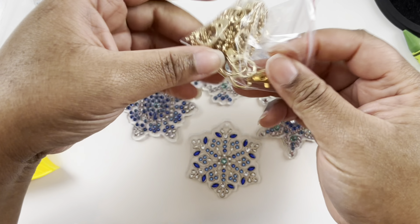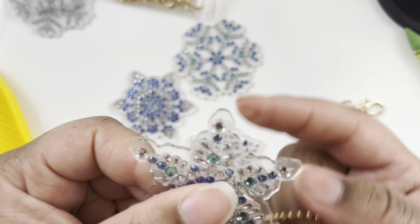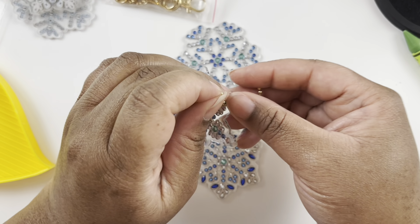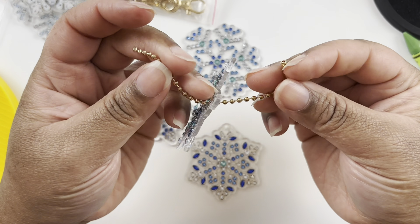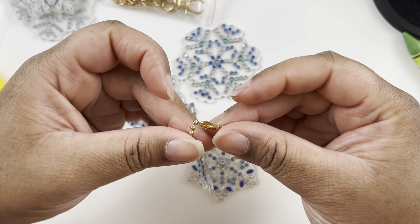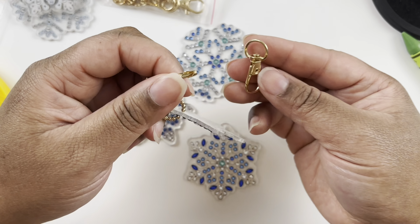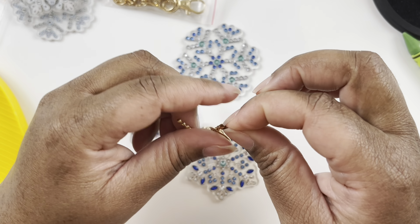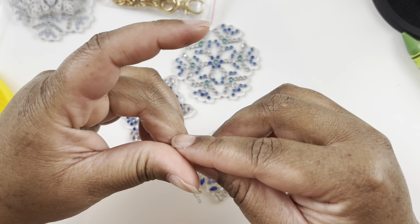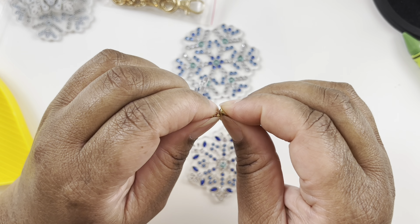Let me attach one just to see how it works. You have a little hole here and you connect it like this. If I was using it as an ornament I'd just attach it here and hang it on the tree, or use the lobster claw if I wanted a keychain or rearview mirror charm.